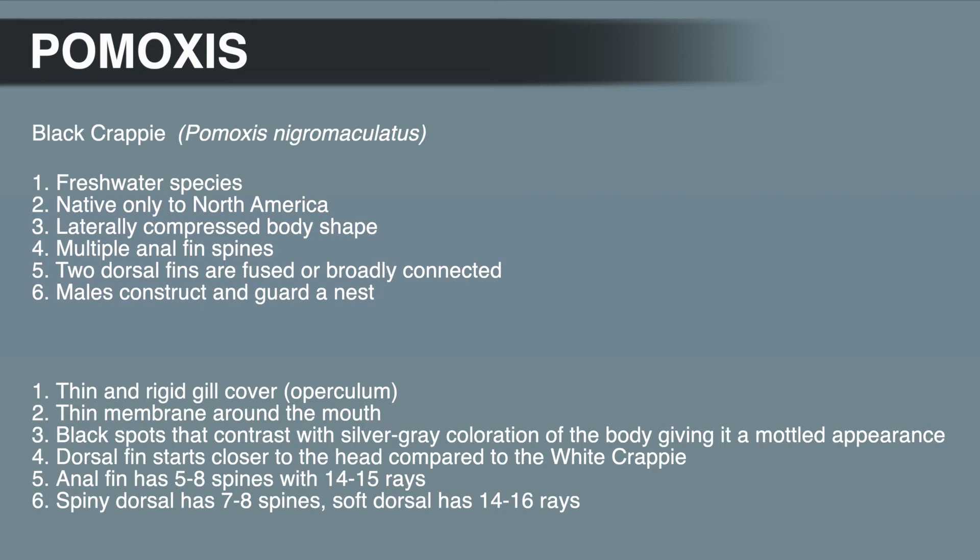In black water, the body is more of a yellow-gold color. The dorsal fin on a black Crappie starts closer to the head compared to the white Crappie. The anal fin has 5 to 8 spines with 14 to 15 rays. The spiny dorsal has 7 to 8 spines, compared to 5 to 6 for white Crappie, and the soft dorsal has 14 to 16 rays.